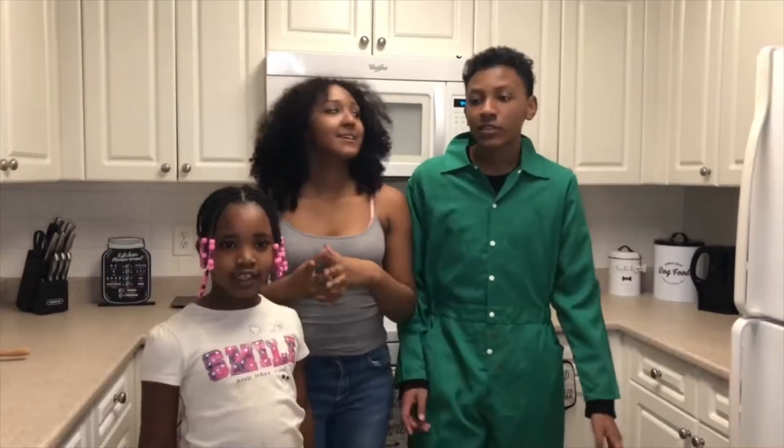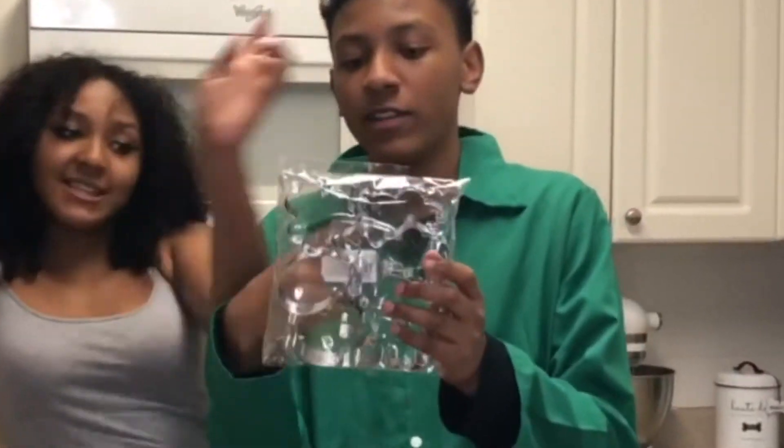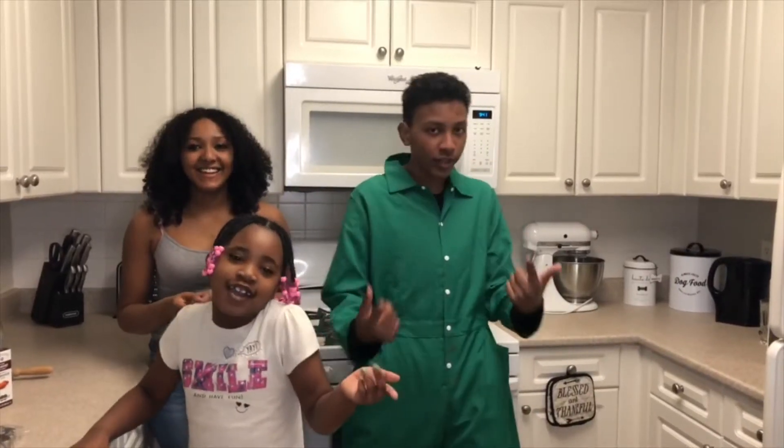Hey girl, hey! So today we're making something called St. Patrick's Day inspired sugar cookies. We're going to be using this one right here. Now let's get to the audience.